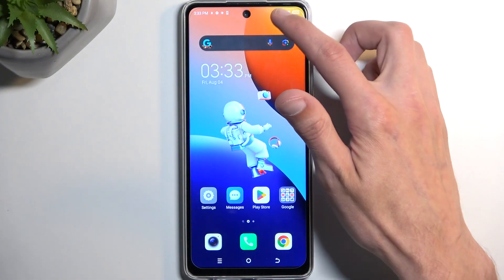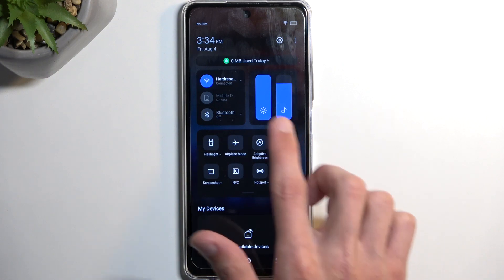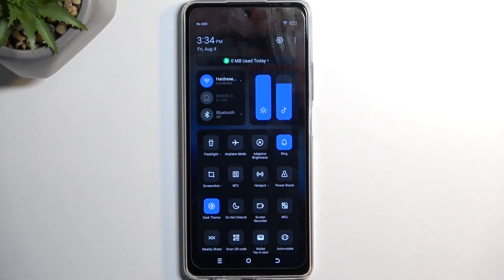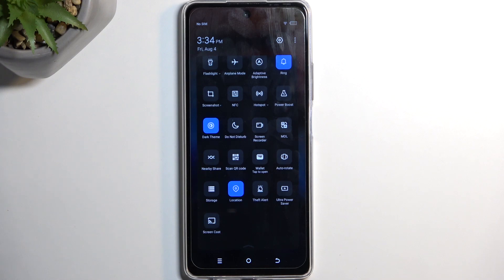To get started we're going to pull down our notifications by swiping down from the top of the screen, which will show us a couple of different toggles. We want to swipe this panel down once more and this will extend the panel and show us significantly more toggles.